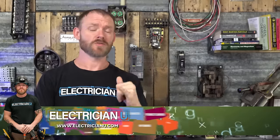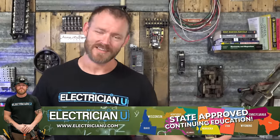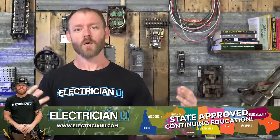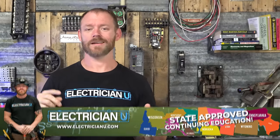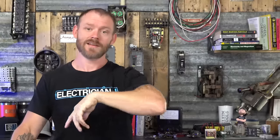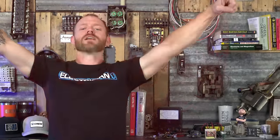If you want to know more about all this wizardry, go to ElectricianU and check out our courses. We've got continuing education getting approved in a bunch of states — Texas, Idaho, Montana, and more. Go to electricianu.com to sign up for courses, continuing education, and code practice. I've got a code cannon that shoots you 300 questions so you can study through your code book. Thanks for watching, I love you crazy people, and I'll see you in the next one.